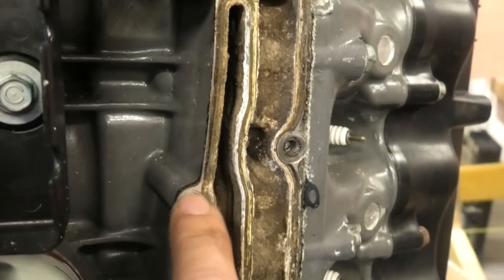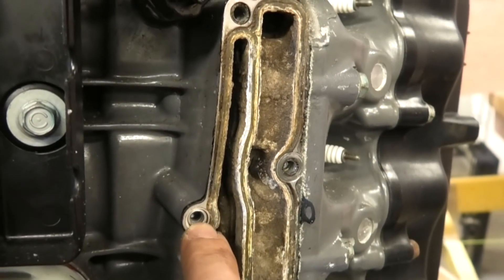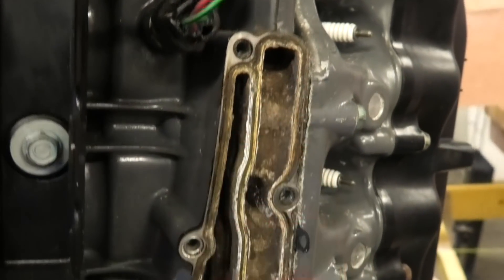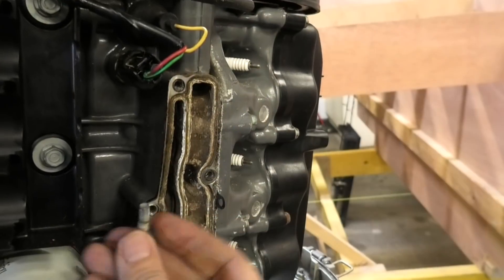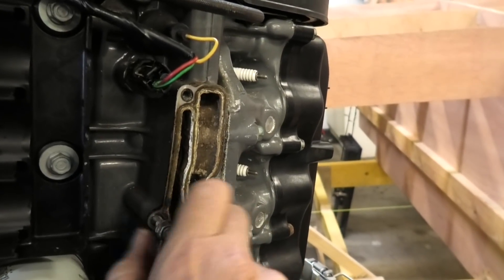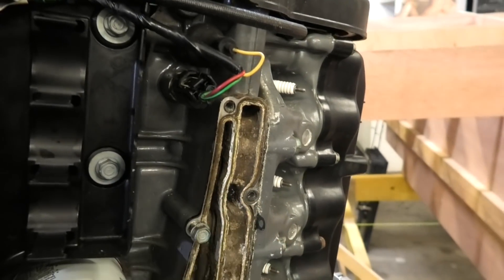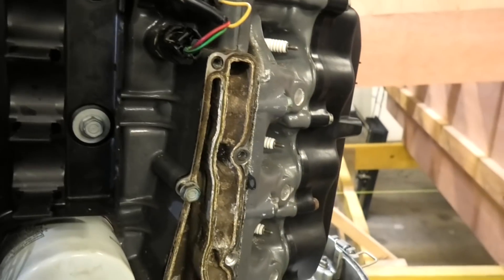That there is the finished product. I could have countersunk this a little bit less, but it's better having it slightly below the surface than protruding, because obviously the cover won't sit flush otherwise. Now we can take our original Honda bolt that came out and wind it into the insert, and it'll be as strong as the original thread was.